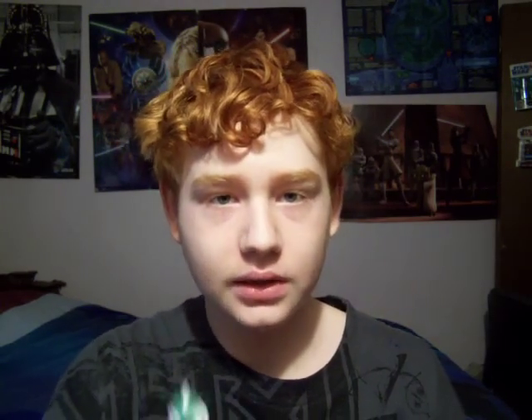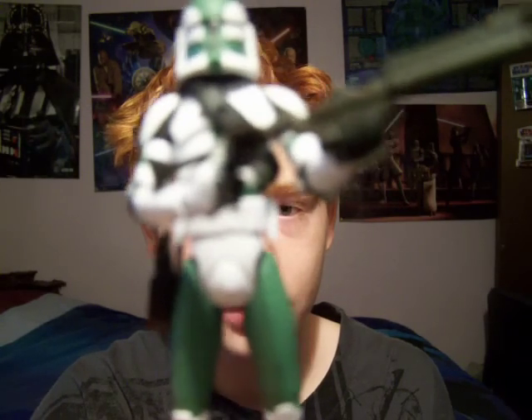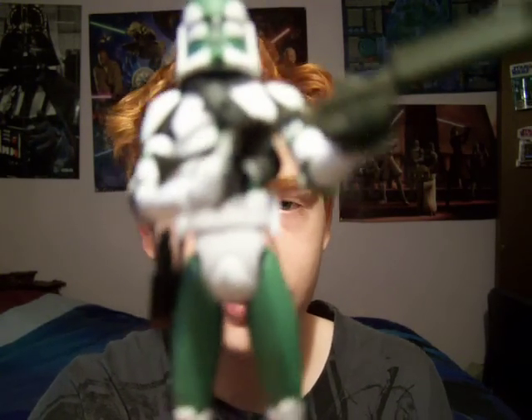The reason I'm giving a shout-out to him is because the figure I'm about to review — if it wasn't for his help in finding this figure, I wouldn't have been able to review it. But the figure today, which I am reviewing, is Commander Gree of Wave 6 of the Clone Wars — I believe Wave 6.